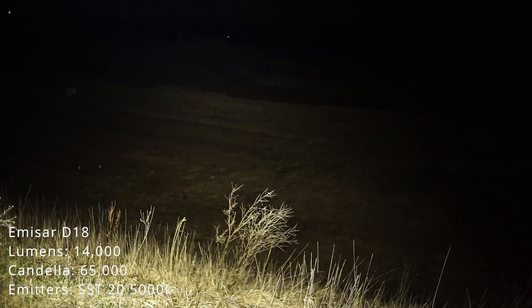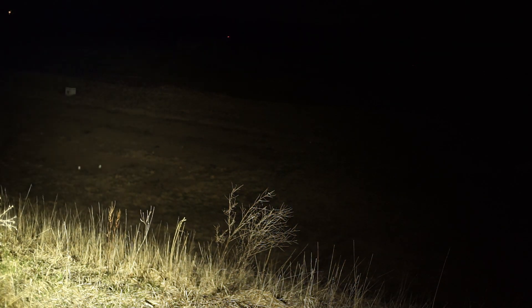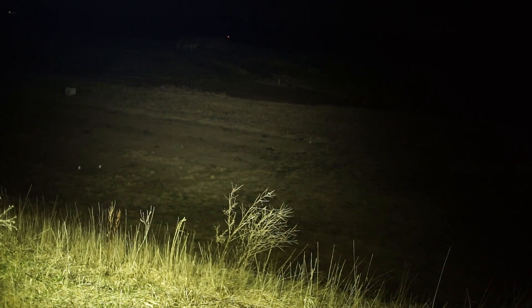MSR-D18 — 14,000 lumens, claimed 65,000 candela. Then the MF-01X — 21,000 lumens, 190,000 candela. Definitely see farther with the MF-01X.